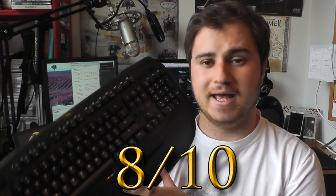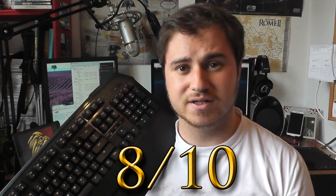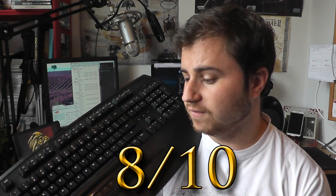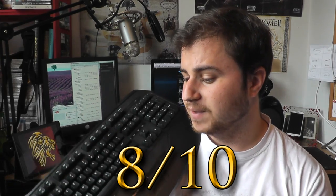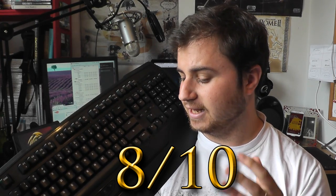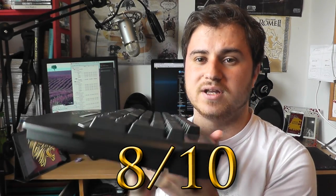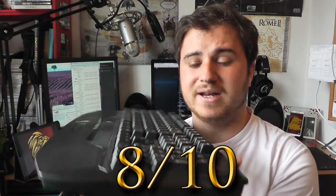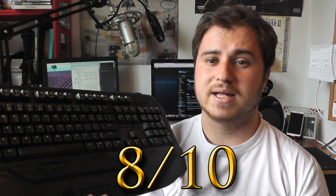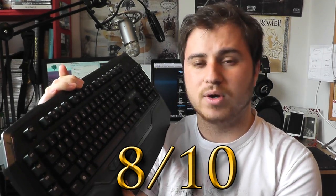I'm going to give it an 8 out of 10. It is a very good keyboard and there's nothing I can really find that's wrong with it. The reason I'm marking it down to 8 out of 10 is because of its price and the lack of features that this keyboard has at this price point.